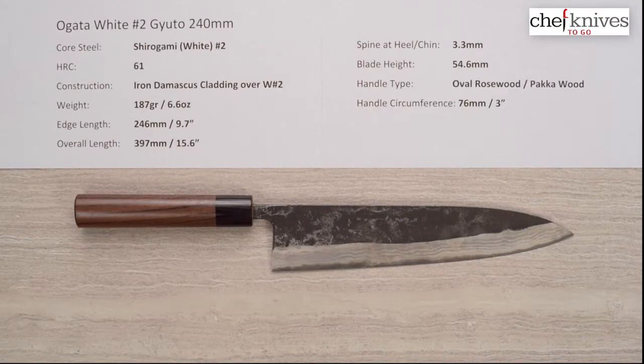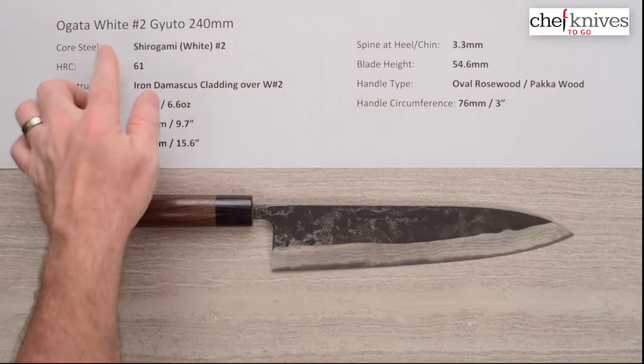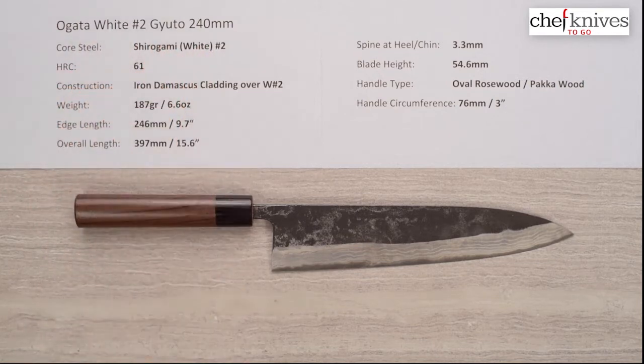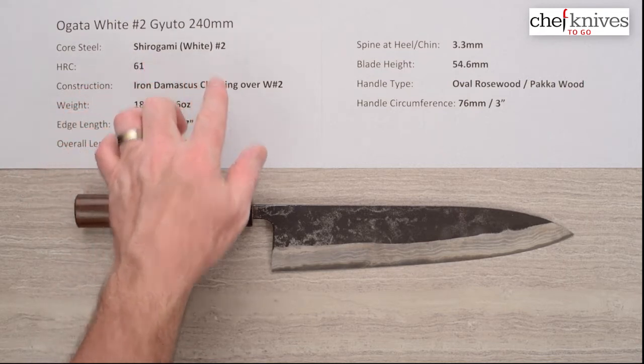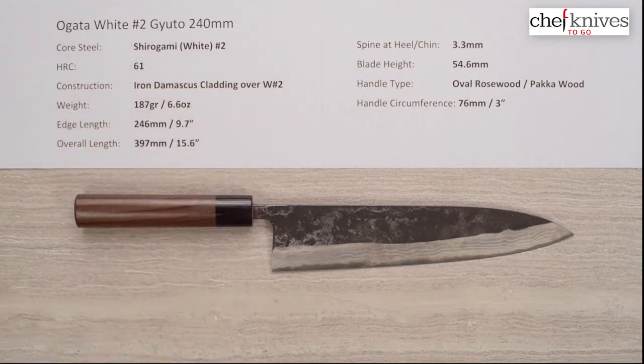Hey, Steve Gamache here with Chef Knives To Go Quick Look Product Review, and what we're checking out this time is the Ogata White No. 2 Gyuto 240mm knife. This line of knives has a core steel of what's known as Shiro Gami or White Paper No. 2 reactive high-carbon steel from Hitachi.